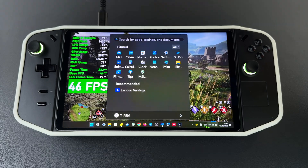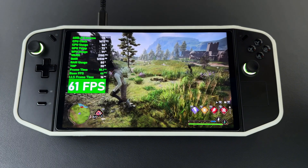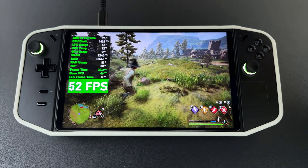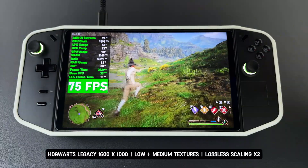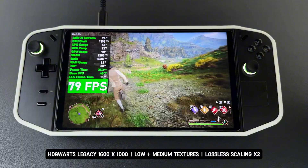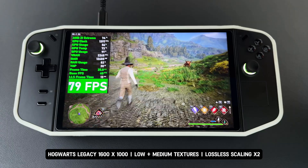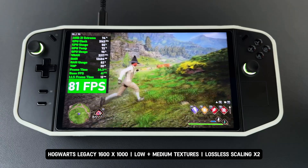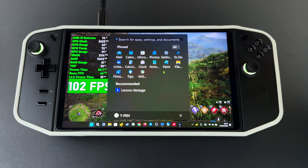Now I've turned on lossless scaling with all the settings mentioned earlier. This is the game with lossless scaling X2, with the resolution scale at 80%. The game still maintains a good base FPS, averaging around 38 to 40 FPS after activating frame generation, with barely any noticeable loss of image quality.